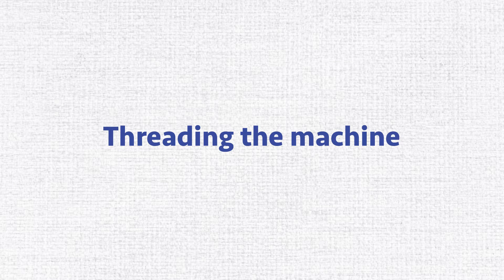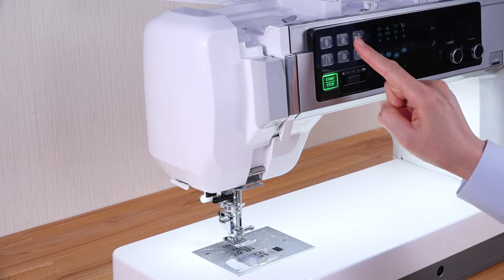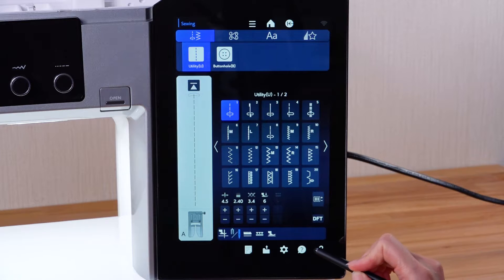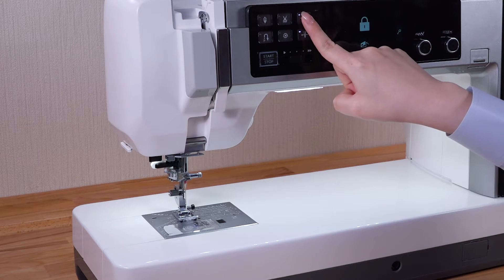Threading the machine. Raise the needle by pressing the needle up/down button. Press the lockout key. Raise the foot.